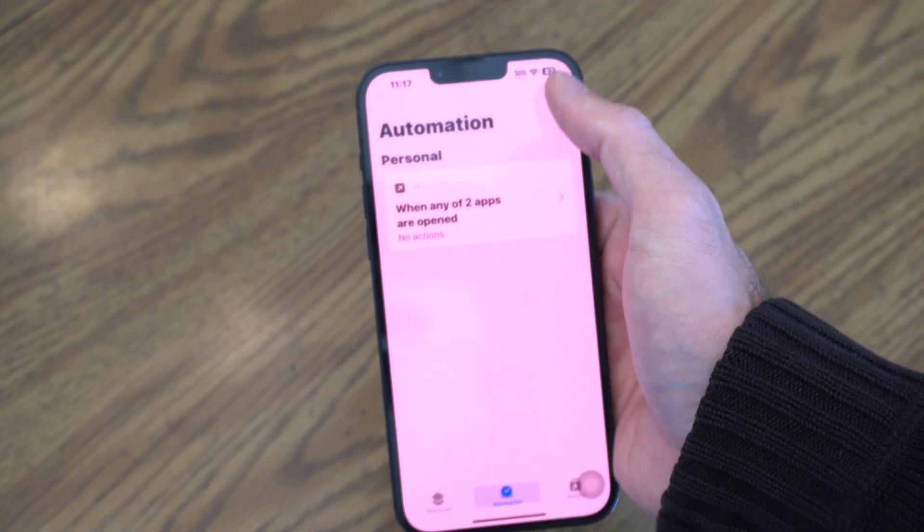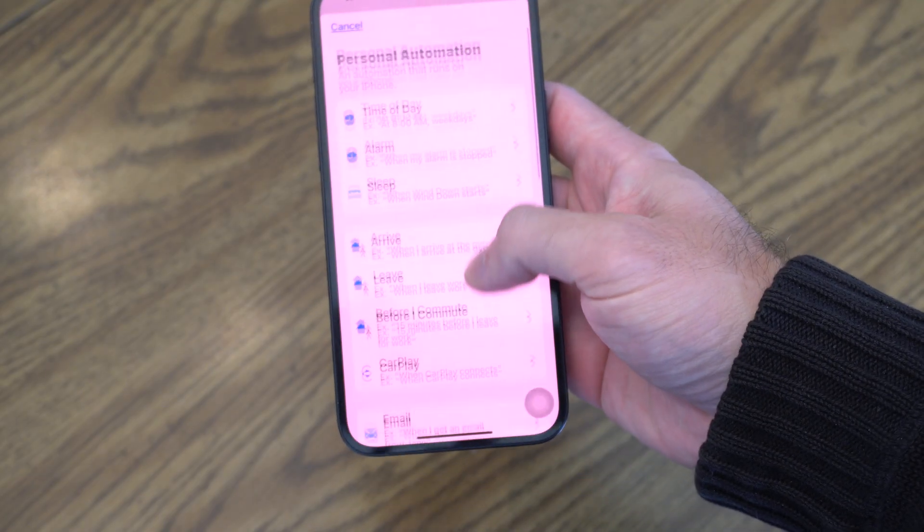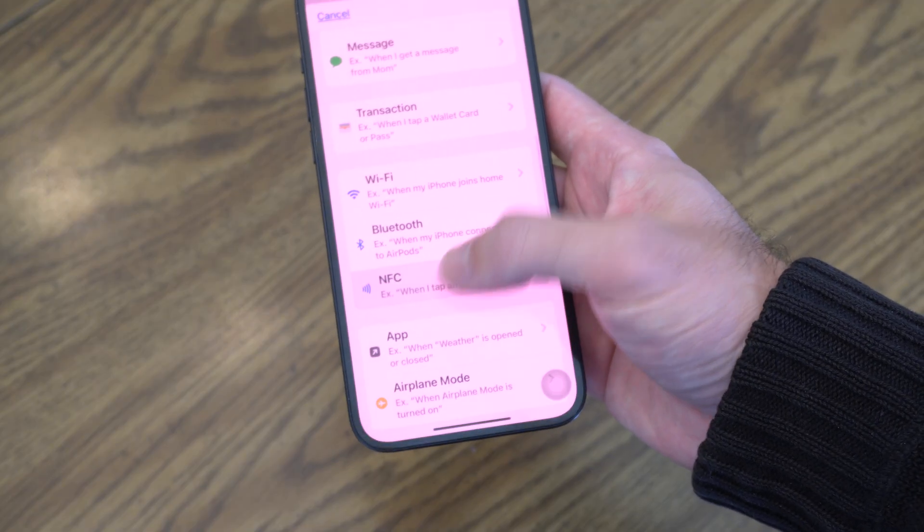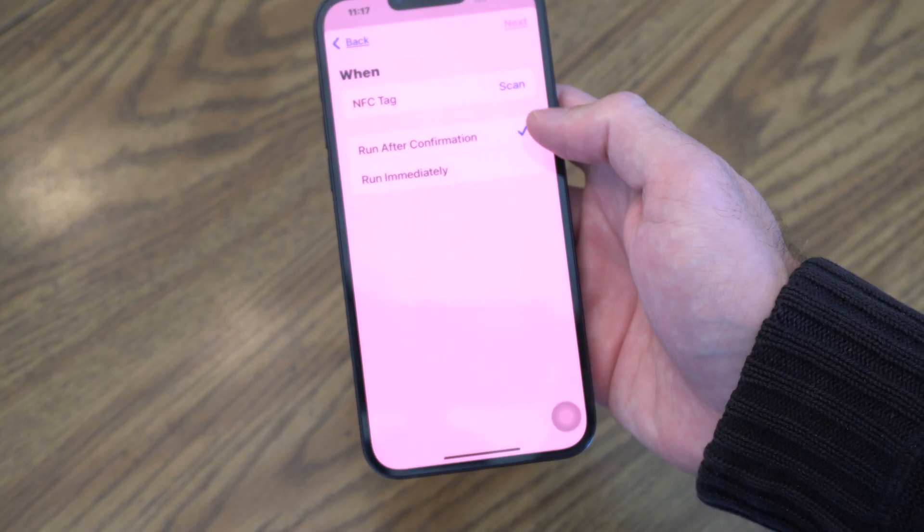Then go to the plus icon. Scroll on down and go to where it says NFC, and select this.